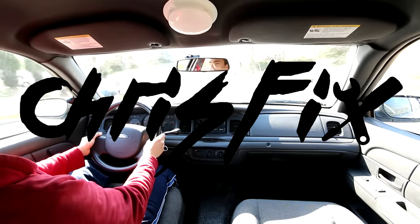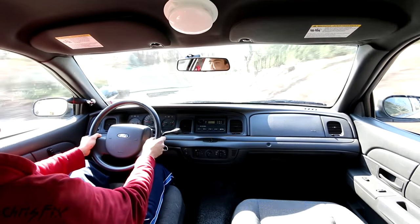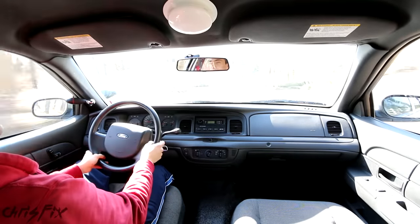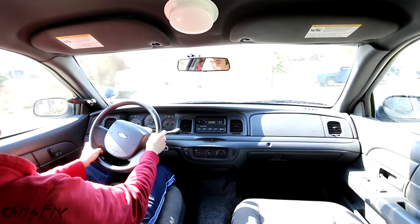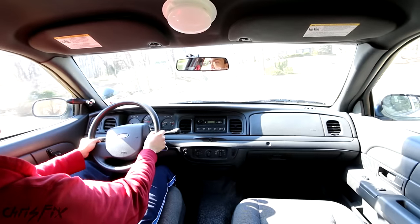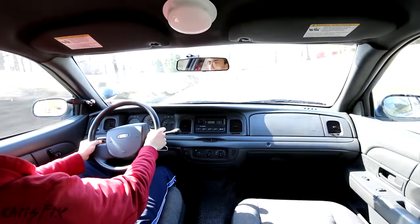Hey guys, Chris Vicks here. Today we're working on a new project. I don't know if you can tell where you are — hopefully you can't, because if you can, that's not good. You're in the back of a cop car. This is actually a 2005 Ford Crown Victoria P71, just picked up for my buddy who is a police officer, and we're converting it from a normal Crown Victoria to a police car.